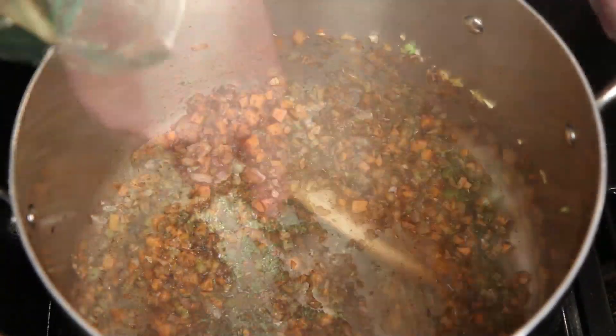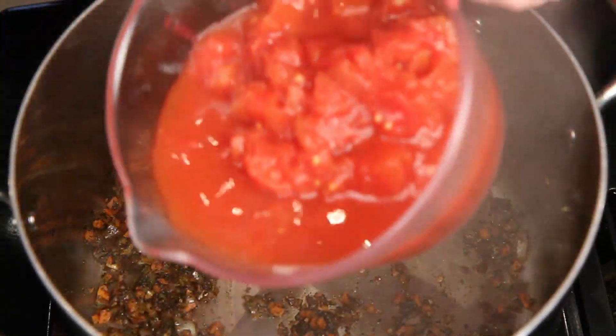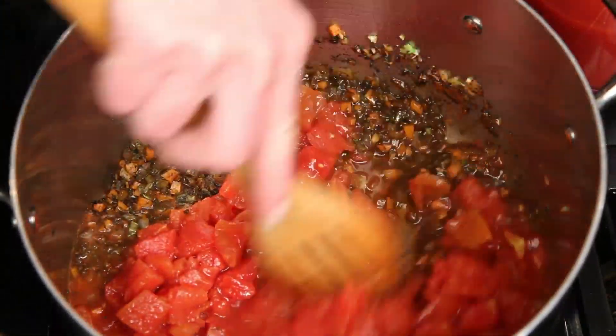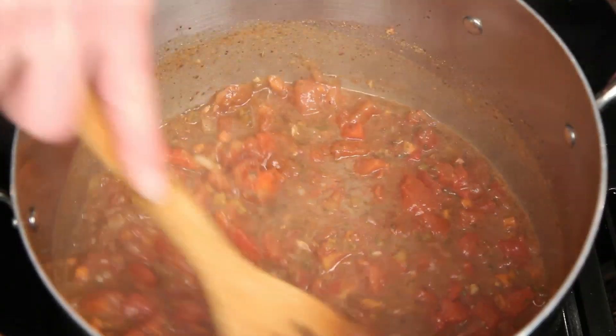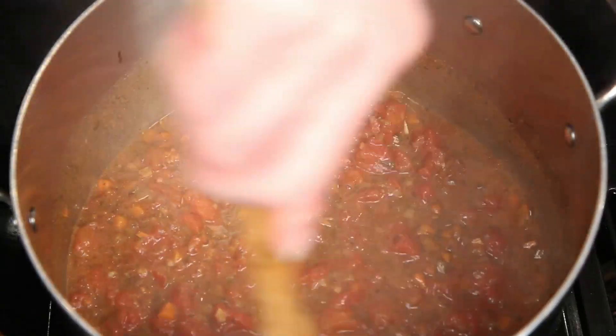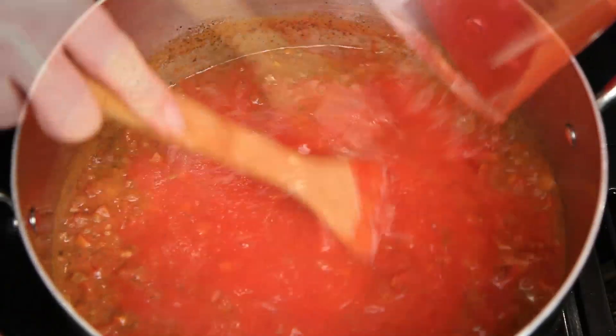Give that a good stir. Add a little more white wine and get that good and combined. These are diced tomatoes. Get this mixed together and here's a splash of cream. The cream helps to make the sauce smoother, sweeter, and less acidic. You want to let this cook together for a little bit and let the flavors get to know each other. Now add the tomato sauce and give that a good stir.